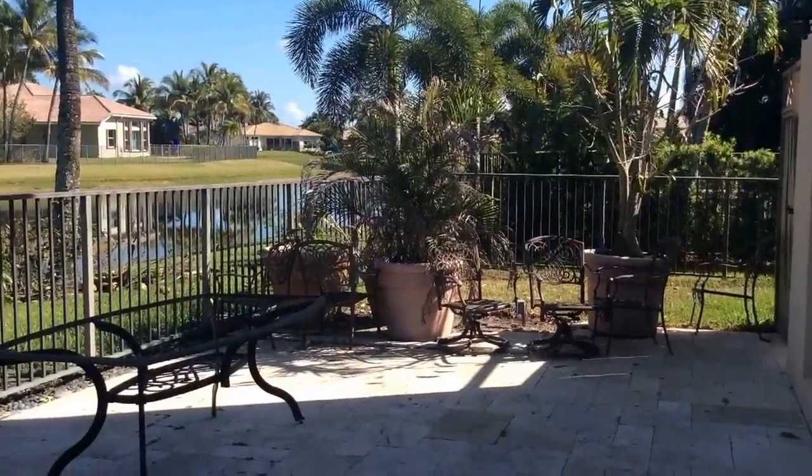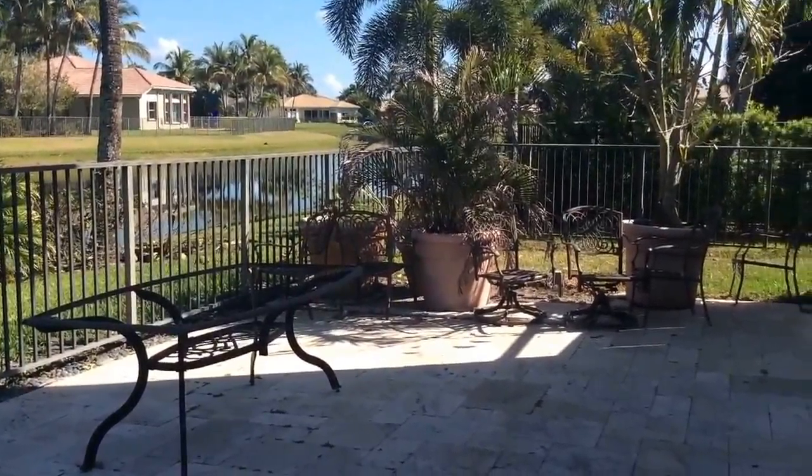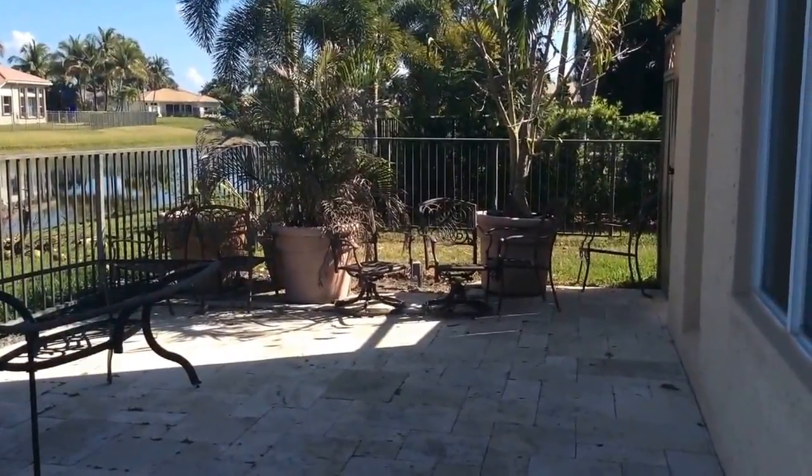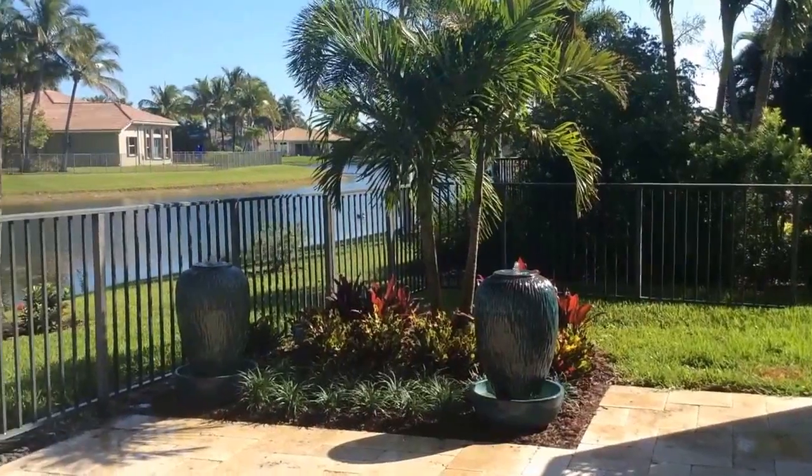Here's our before of a little pocket garden around the side where a new table and chairs are going to be put in, so we want this to be a special little garden. Here's the before and here's the after.